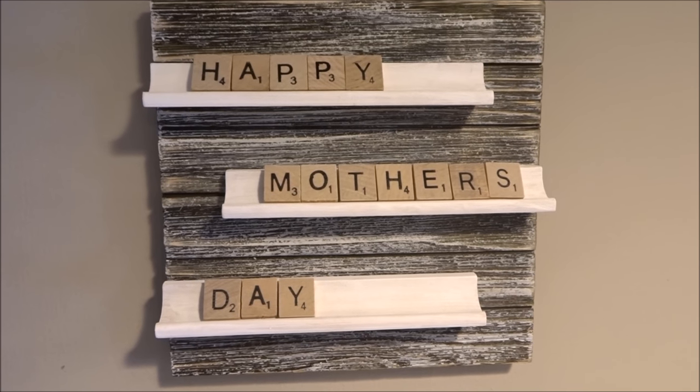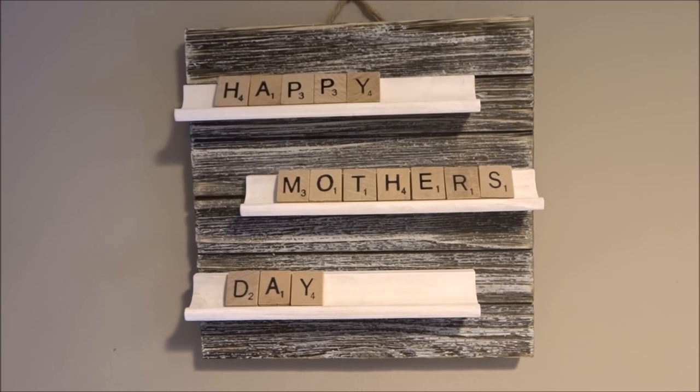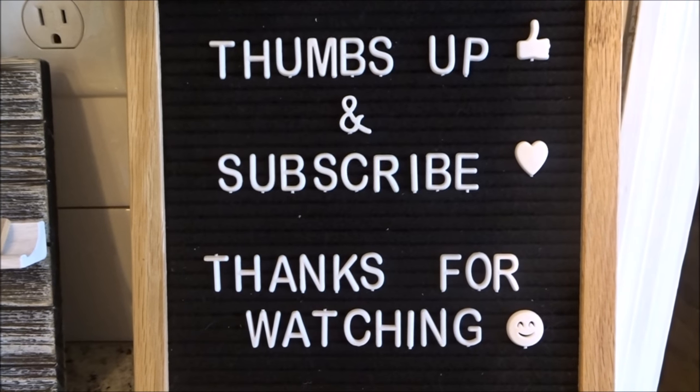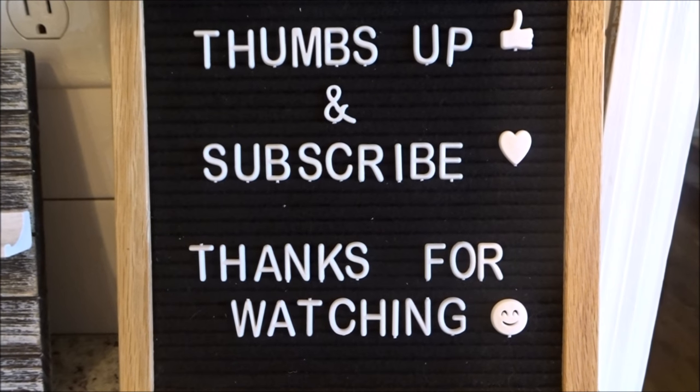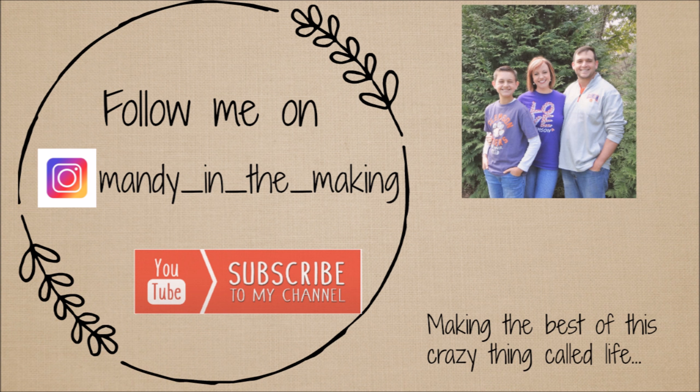I feel like this would be a really unique Mother's Day gift, or a gift for anyone for any occasion, or you could just make it for your house. Comment below and let me know if you already have a letter board or if you'll be making this one. Don't forget to give this video a thumbs up, hit that subscribe button, and the notification bell before you leave so you don't miss any of my future videos. Thanks, y'all!